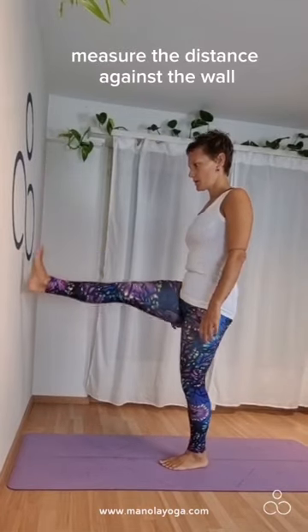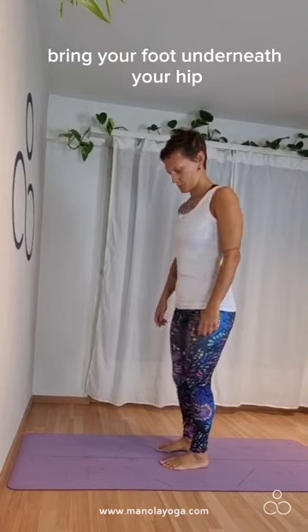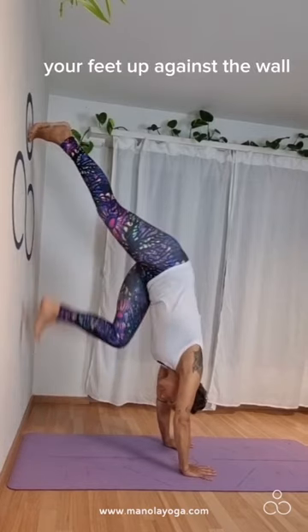To start off with, measure the distance against the wall. Extend one leg, bring your foot underneath your hip. Wherever your foot was, place your hands and start walking your feet up against the wall.